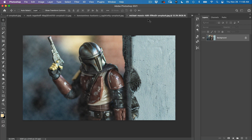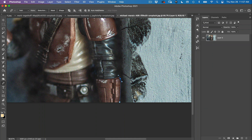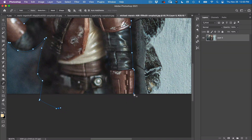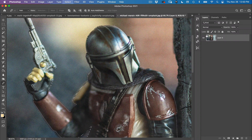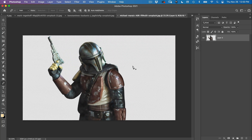First thing you want to do is open up all of your files — there are probably 5 or 6 files included, and the first one is the Mandalorian. Go around this and cut it out with the pen tool. Hit P on the keyboard and just click and drag, hold down the Option key (or Alt on PC), and go around the image. Once you've finished, connect the dots, right-click, go to Make Selection, and feather at 2. Then hit Shift+Command+I to invert the selection so it deletes the background instead of the figure.